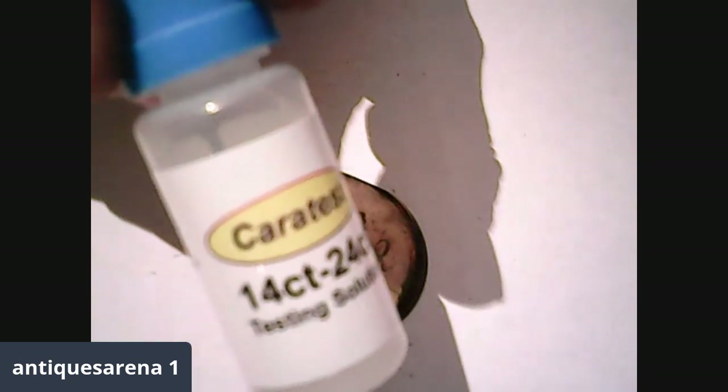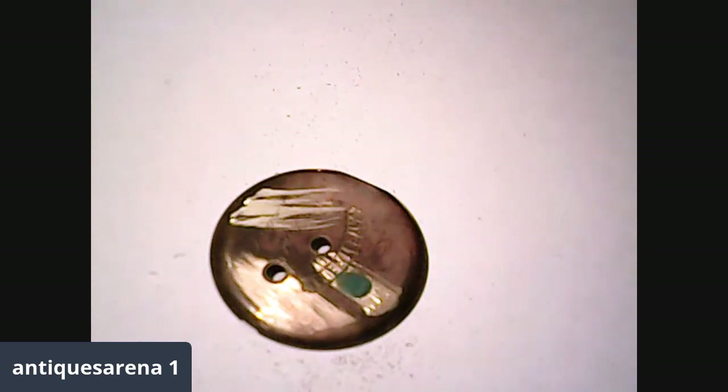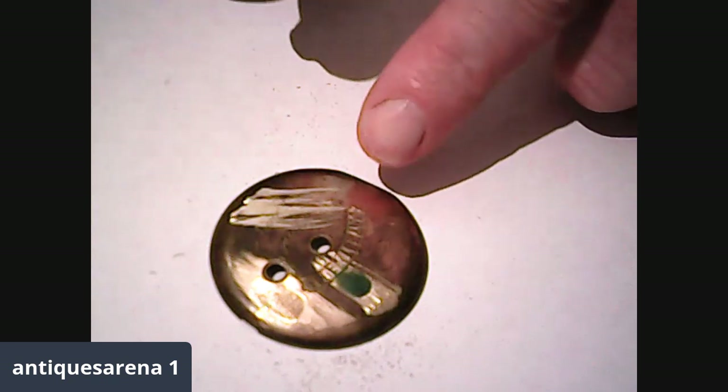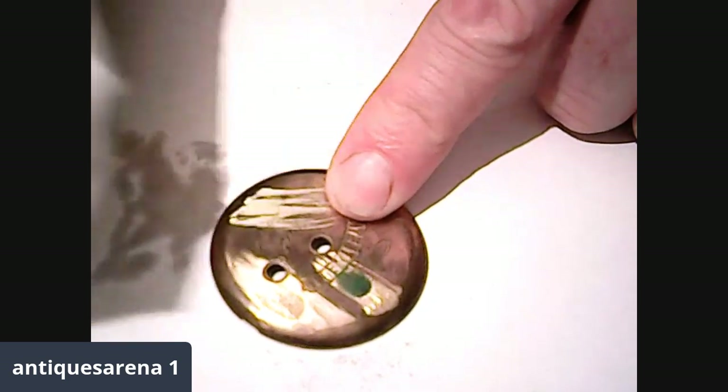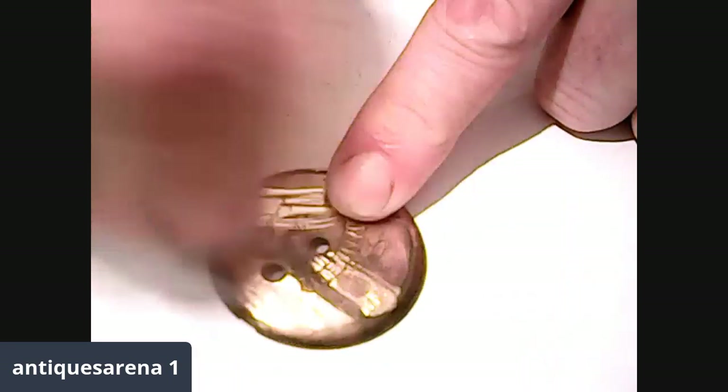Now we've got the 14-to-24-carat acid. Let's see what that does on the base metal. You can buy sets with base metal tests in them. There you go — pretty much next to no reaction on the base metal with the higher carat acid. So you need to be testing with the 9-carat for that. Your 14-to-18 or 14-to-22-carat acid hasn't really detected the base metal — the 9-carat is what makes it go green.